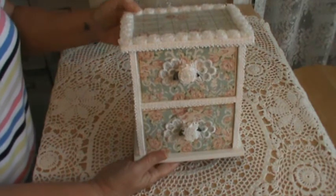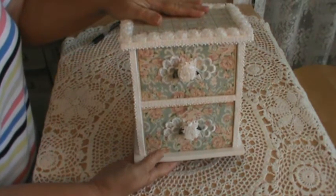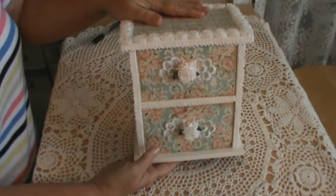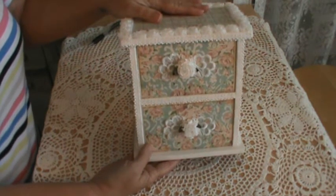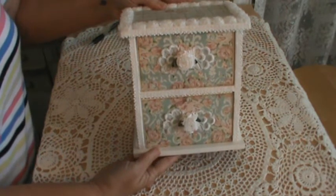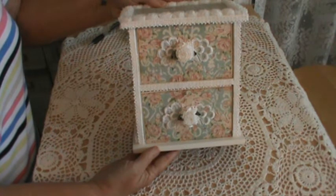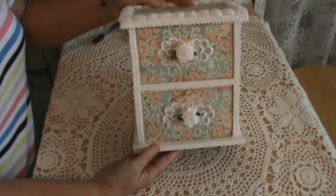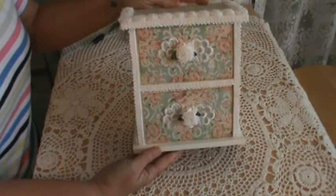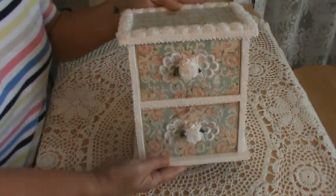I painted it with gesso and it took a couple coats — like three of them — and then I put two coats of white paint on it, so that finally covered up all the bright paint. I would have just put the paper right over it, but it was so bright I was afraid it would show through, so I didn't want to take any chances.